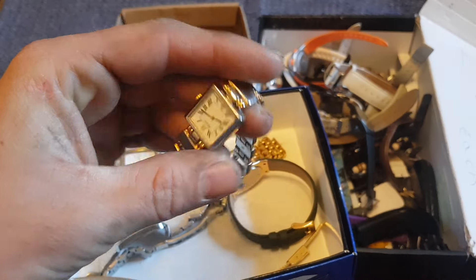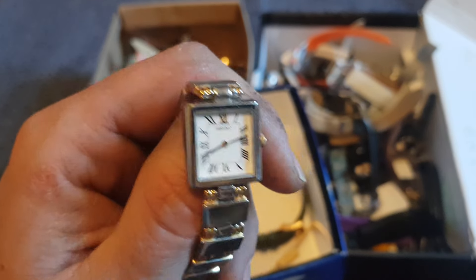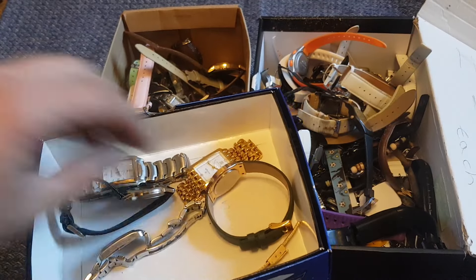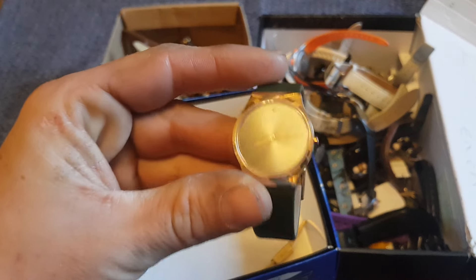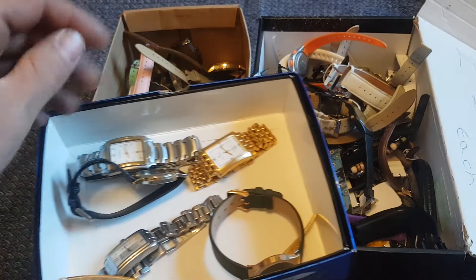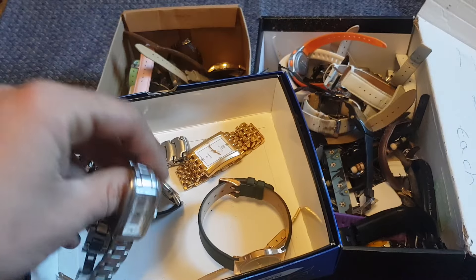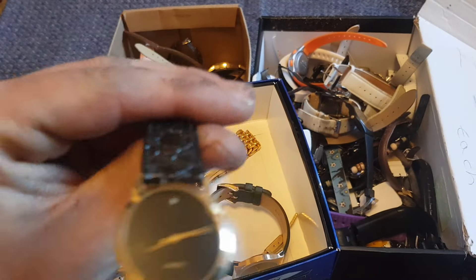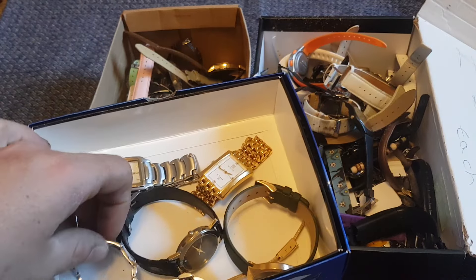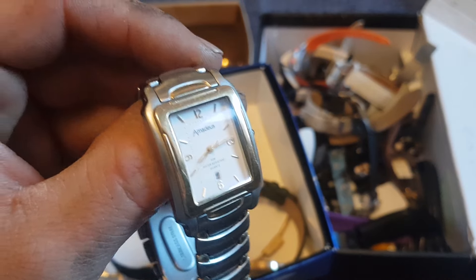One of the best ones out of the lot was probably this ladies Seiko watch here. This will probably be about a £10 to £20 watch. It's in rather good condition and should sell quite quickly at that price. The other good watch in that lot was this B-ring watch here, which should again be an easy £20 watch. Then we had this Hugo Boss ladies watch here, that should be about a tenner. And there's a random one with a real diamond in it — probably only worth a quid or two. Then we had this Armidus watch, should be an easy £10 sale.